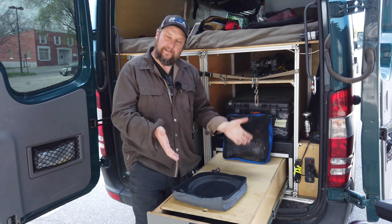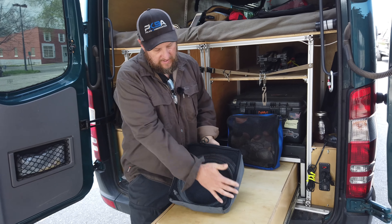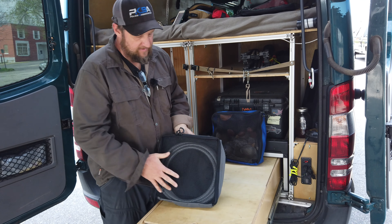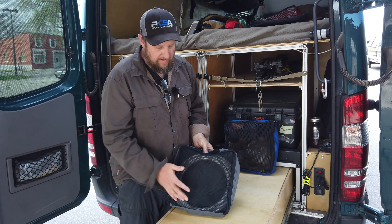I'm Matt from Blue Ridge Overland Gear and today we are going to take a look at our mesh packing cubes. This is a 12 by 12 packing cube. It's got a piece of mesh on the front of it so it breathes, which is handy for clothes and stuff like that — stuff that you want to have some airflow to.